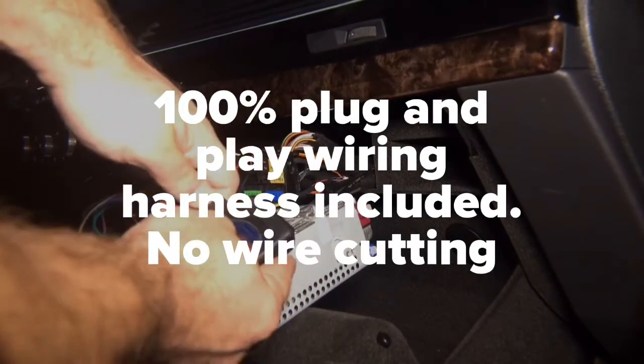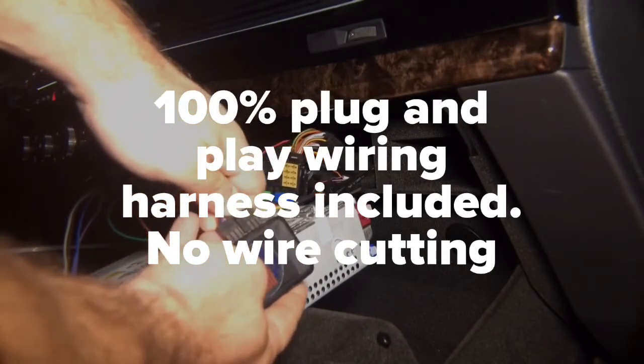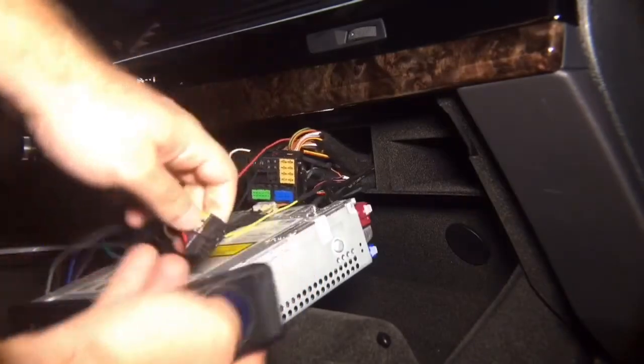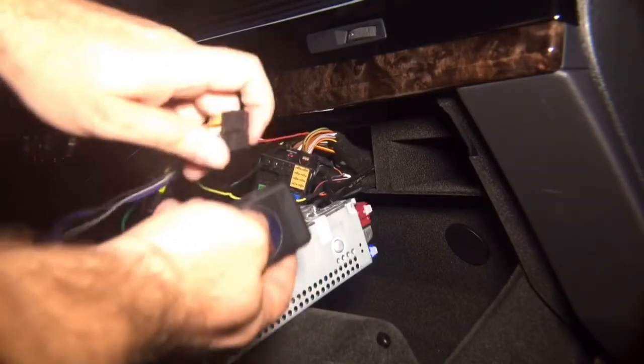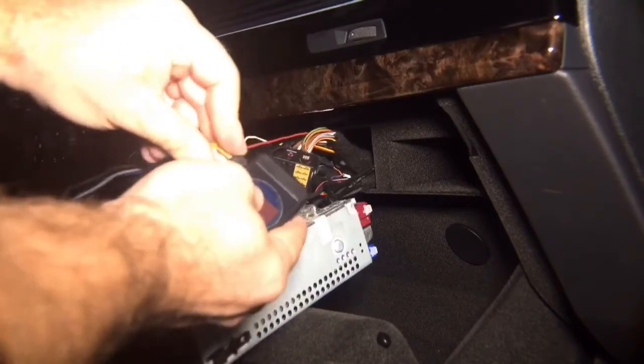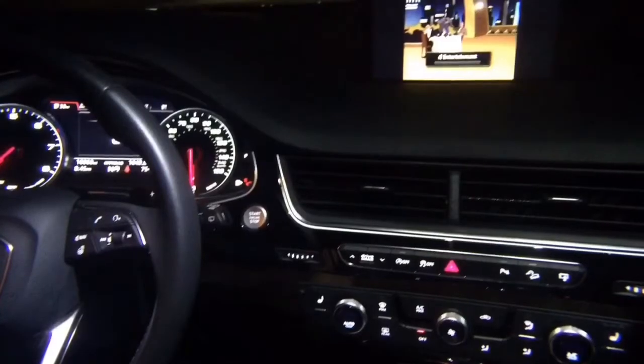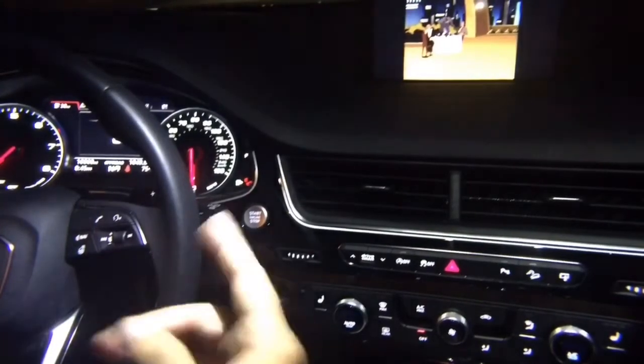Just plug the interface into the harness. After you plug it in, you're done with the installation. As you can see, a video is playing on the screen.